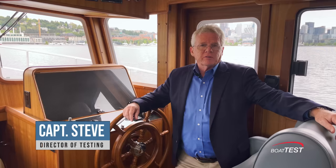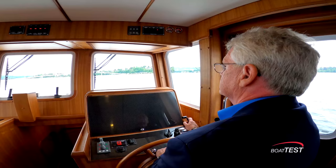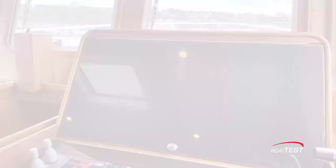Hi, Captain Steve for Boattest.com. Today I'm on the Helmsman Trawler 43E, a coastal cruiser designed for an owner-operator. Let's put it through a full sea trial and performance evaluation, and we'll start looking at the operational features right here at the helm.